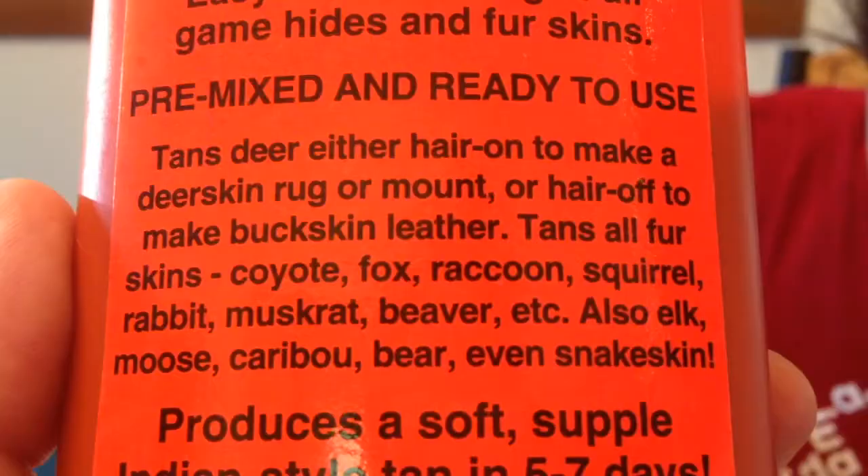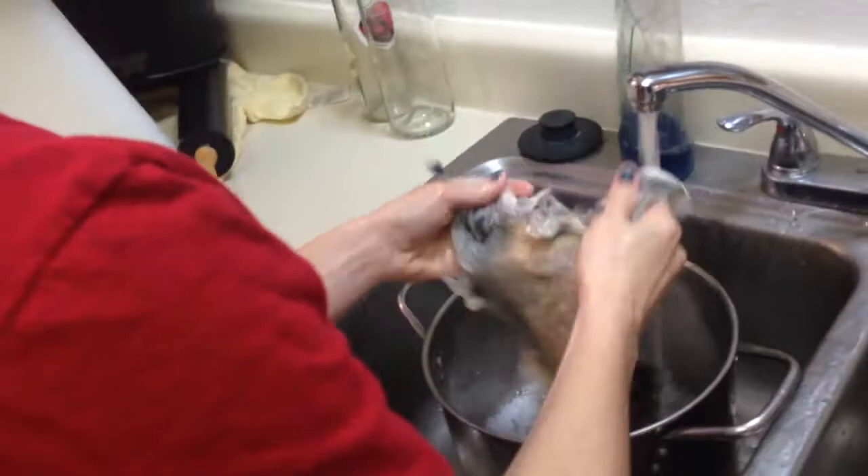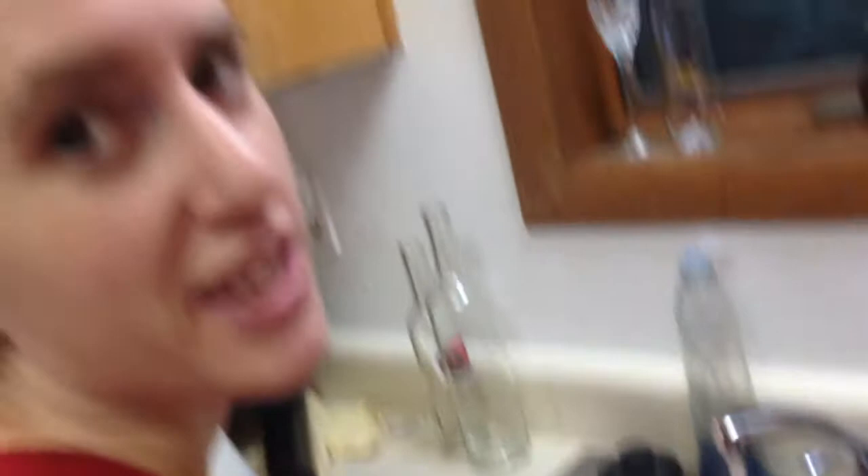Fancy high tanning formula — squirrels, coyotes, foxes, raccoons, muskrats, beavers, elk, moose, everything. Ew. I was wondering last night how if you used it on a human if it would work. I hope I have enough for two ear patches. Go shoot another bunny — yeah, because hunting is easy for us. People give their pet rabbits baths, do they? I gave my guinea pig a bath once because she kept sleeping in her pee.